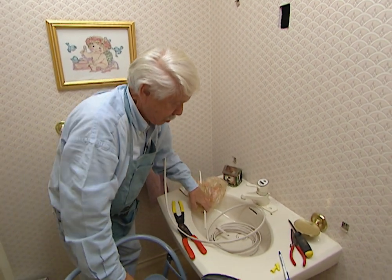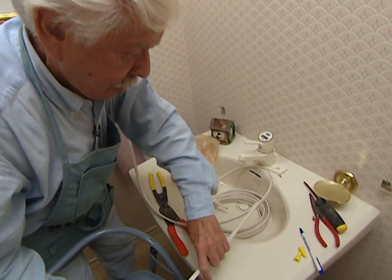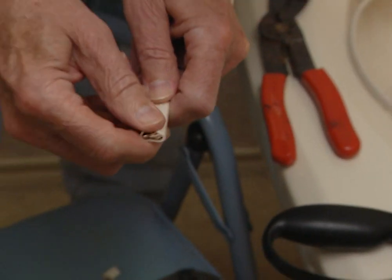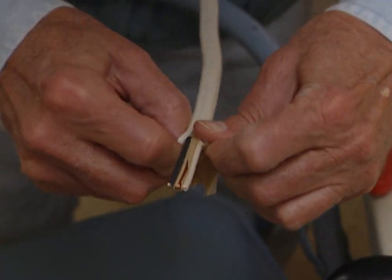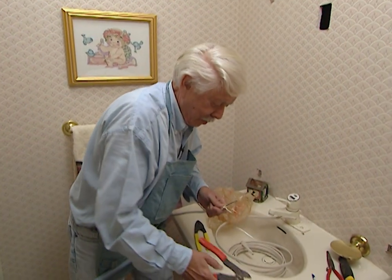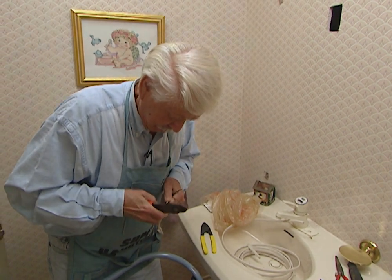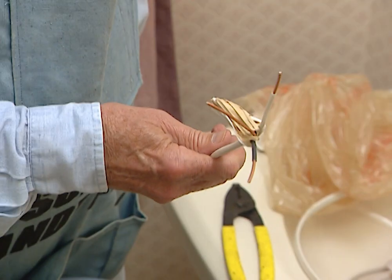The next thing we need to do is remove some of the insulation. To do that, I'm going to take a utility knife and slit it. We should be able to pull it aside, strip it back, and cut it off. That reveals the individual wires, which we'll also need to strip. For that I'm going to use a tool called a wire stripper and take off about three-quarters of an inch. We'll do the same thing on the other end and we'll be ready to hook it up.